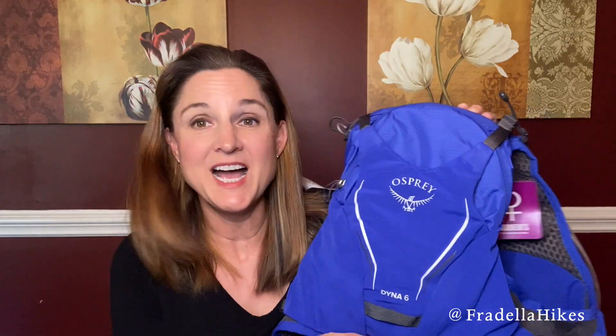Here is the hydration vest. Of course I bought Osprey — I love this brand so much. I even have Osprey luggage, my carry-on is Osprey, I have so many of their backpacks. I just love all the details they have, so I went with Osprey for the hydration pack, although I did look at the Nathan one as well — if you have that one, let me know how it's working out.